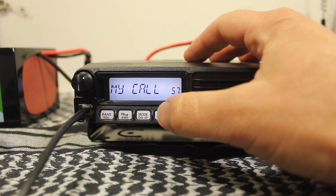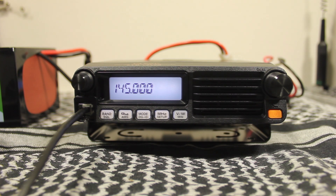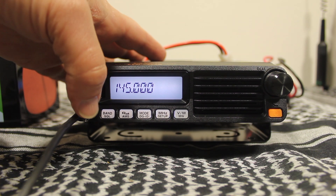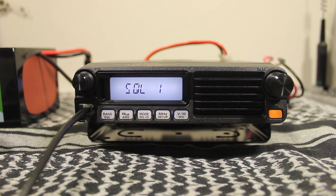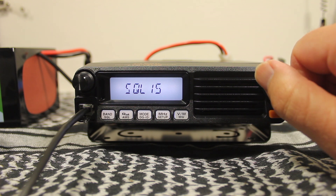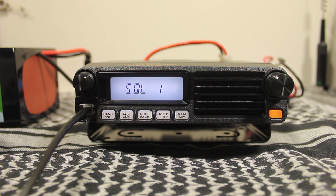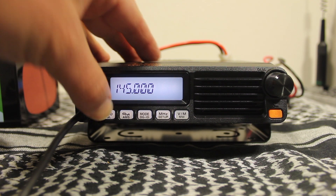To exit the menu, just press and hold again and that'll take you right back out. To adjust the squelch, press and hold band squelch for about a second. You can adjust it from zero all the way to 15 — default is one. Once you've got it set to where you want, just press and hold again to exit.